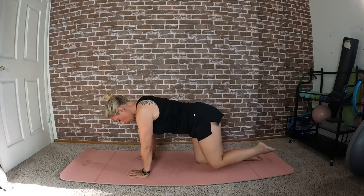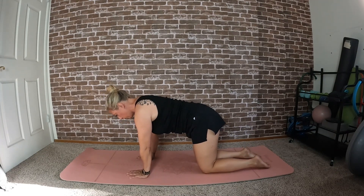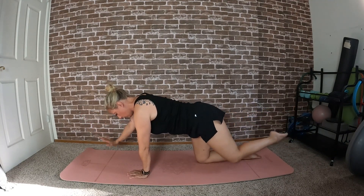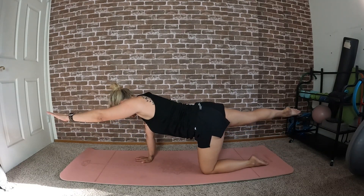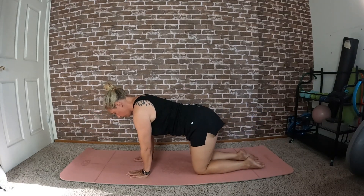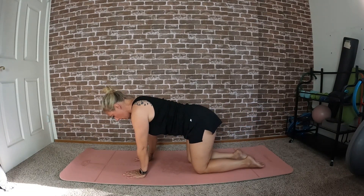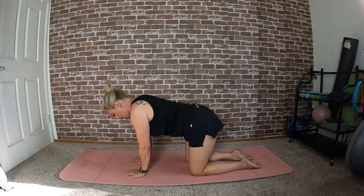You can either continue lifting your hands and legs individually, or if you're ready to move on, lift the right arm and the left leg for a brief hold, then bring them back down. Switch to opposite arm, opposite leg, and lower back down. Let's do one more each side. This is a great way to get you warmed up and ready for a plank.